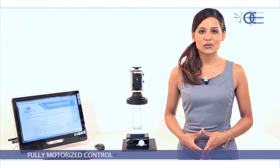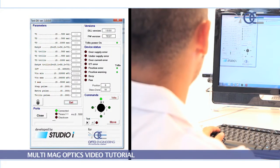Fully motorized control: the software that comes with the lens enables you to control several settings such as position, speed, etc., customize your own parameters, and also query the device to confirm correct operation.